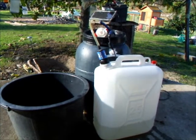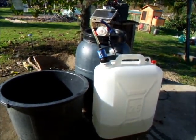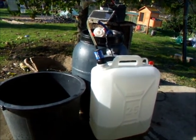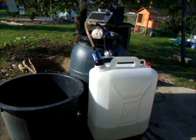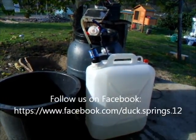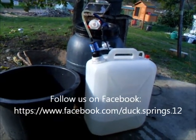Thank you very much for watching. Oh, by the way, before I go — the Sawyer filter is available on eBay at various prices. I just picked the cheapest because they're all about the same. They have a lifetime, or near-as-dammit lifetime, guarantee — they reckon about a million gallons they'll filter.